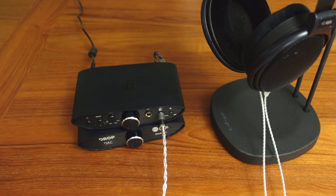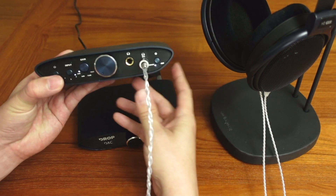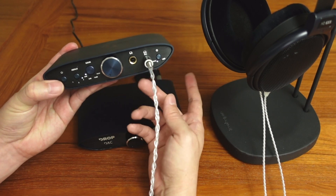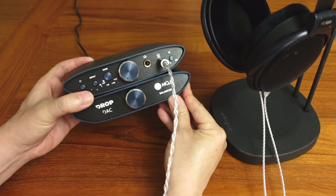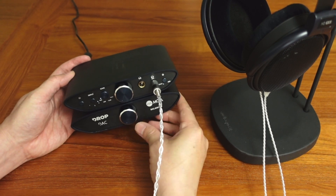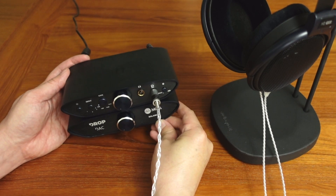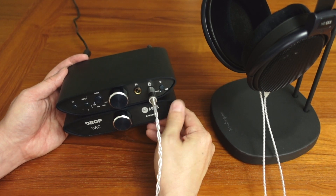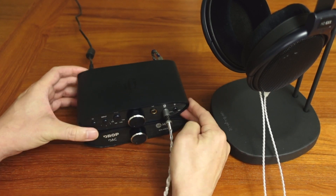The price of the headphones on Drop is $220. The iFi Zen Can Signature amp, which is a Drop exclusive, is $249 — taking pre-orders now, so it's not out yet. If you want to add the balanced DAC below it, that's an additional $229. The DAC uses Burr-Brown chips which iFi uses and which I like. I don't tend to like ESS Sabre-based DACs — they sound a little hollow and harsh to me. So they did a really good job with this DAC; it sounds really nice.